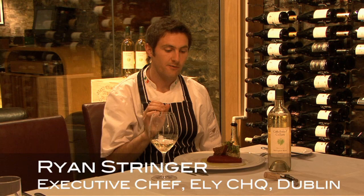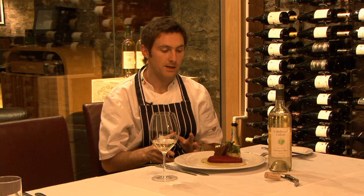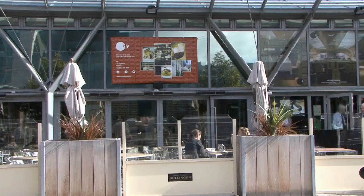This dish, in my mind, is a very fresh, very light dish, a very summer dish. It kind of brings around the thought of alfresco dining — that you could eat outside.